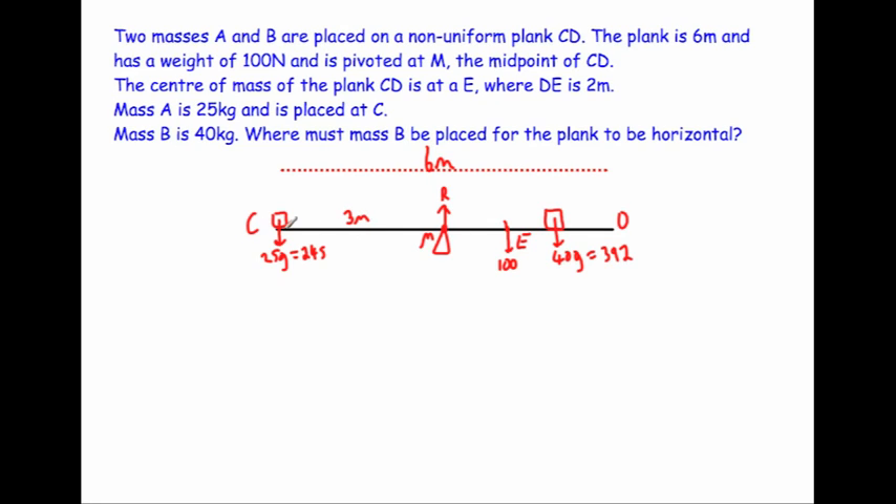Let's mark on the distances. It's three metres from C to the midpoint M. E is two metres from D, which means one metre from M on the right, and two metres from M to E on that side. We'll label the unknown distance from M to mass B as x, so we can multiply x by 392 when taking moments.